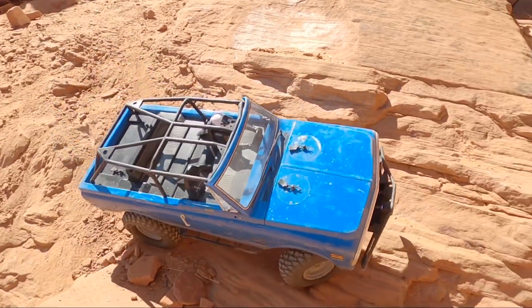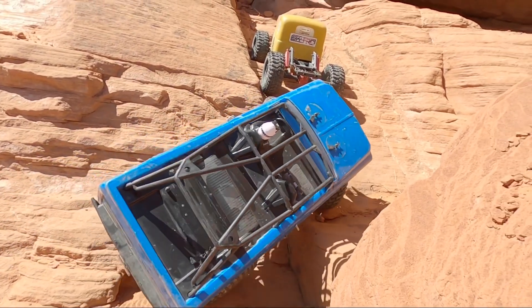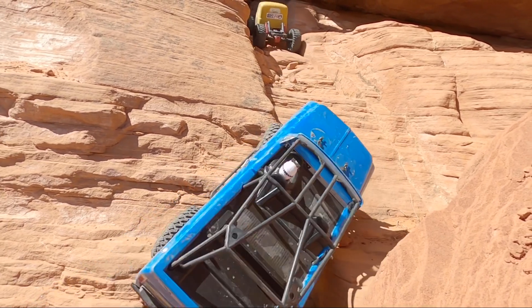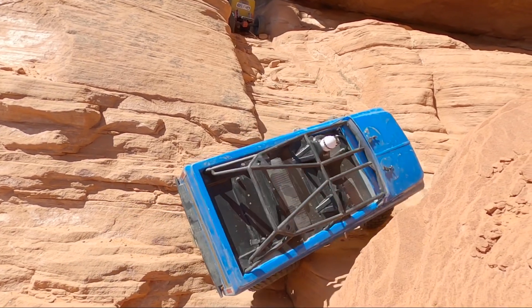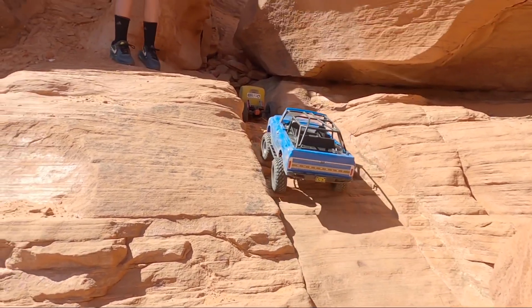Benson doing a good job here. Better go straight. Turn right. Turn right. There you go — go forward and right. There you go. Nice dude, good job.